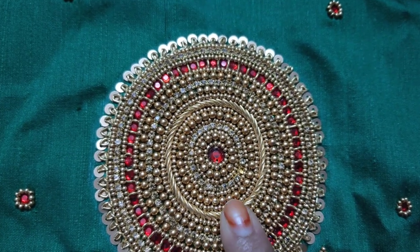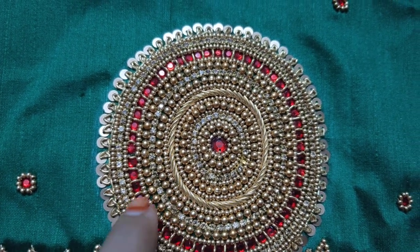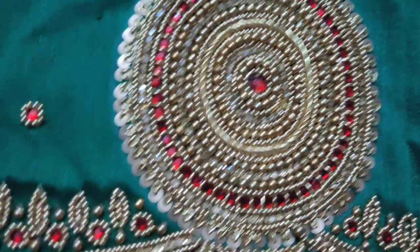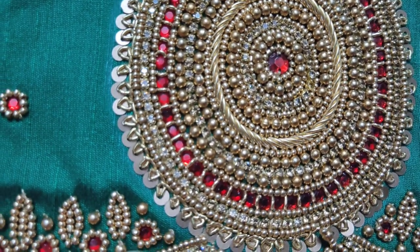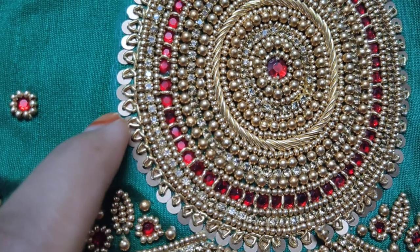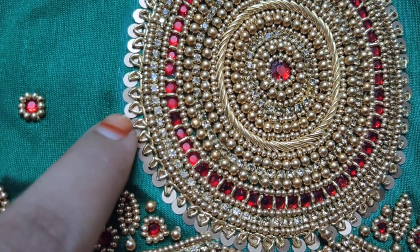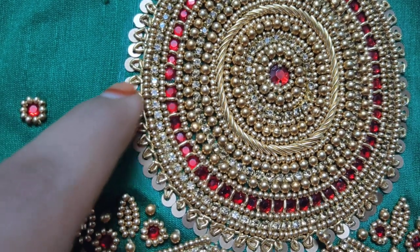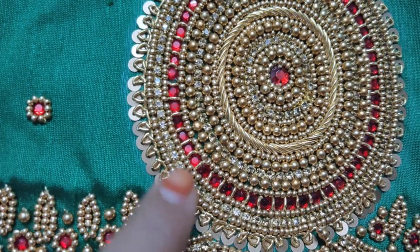You can use a short and long stitch. You can use a stem stitch method. You can use beads and chain beads. You can use Zardozi. In the last stitch, you can use a chunk. You can use a round shape. Then continue in a straight line.